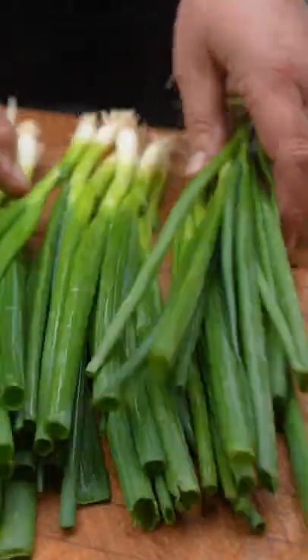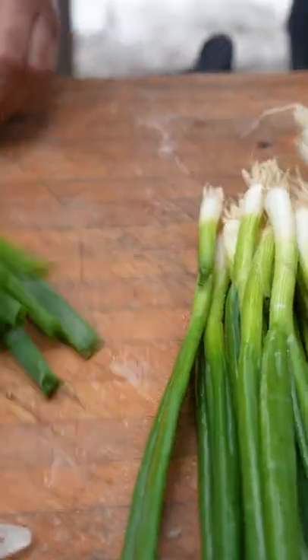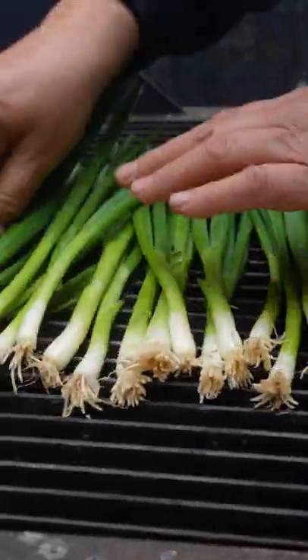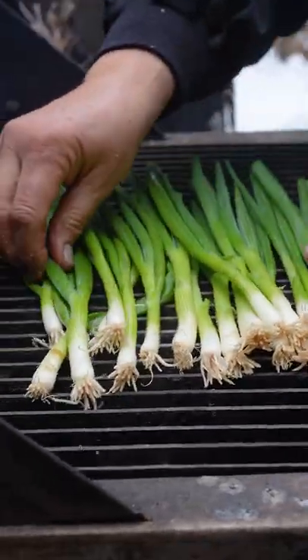We got green onions — this is a couple bunches put together. This is what I love; I would never think to put green onions on a grill.